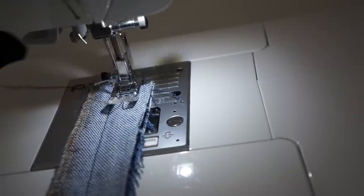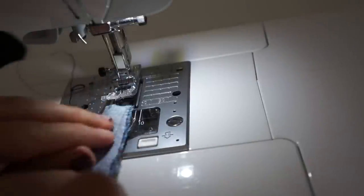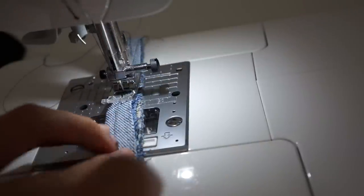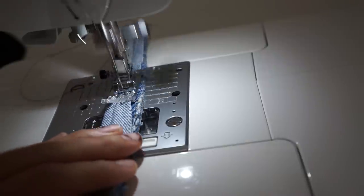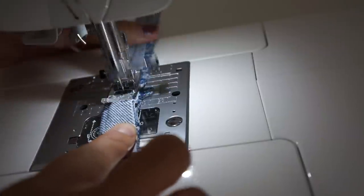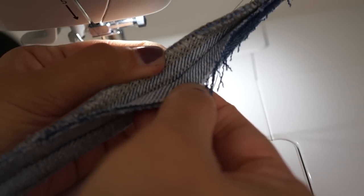The last thing I wanted to demonstrate was sewing with denim, so you can see how powerful the feed dog on this machine is. I even folded the denim strip in half again and sewed through four layers. As you can see, the seam is super sturdy and strong.